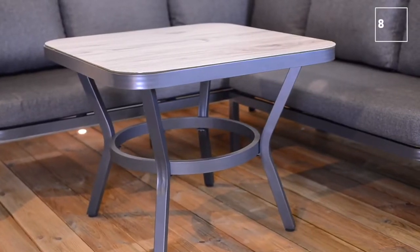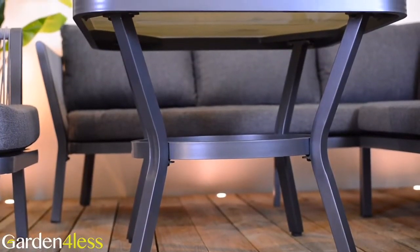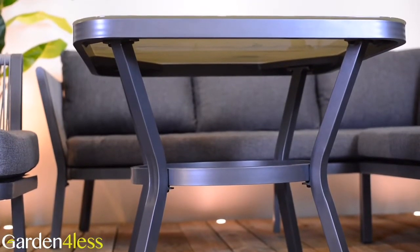The 80cm squared table features a Tuscan ceramic glass top with a natural finish. With an aluminium frame, the set is sturdy and lightweight while being rust proof and weather resistant.